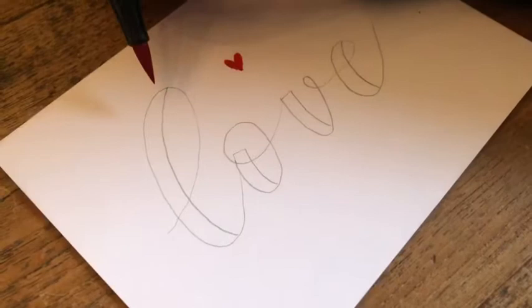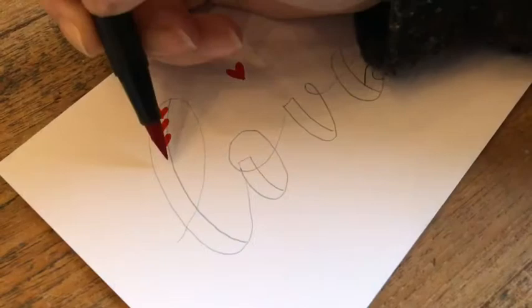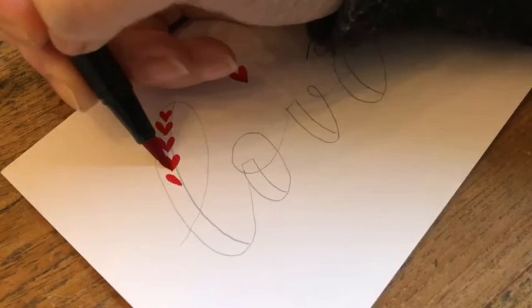And you can vary the pressure you give on the pen so your hearts will become bigger or smaller. I'll start with a small one. Okay, this one should be a little bit bigger.